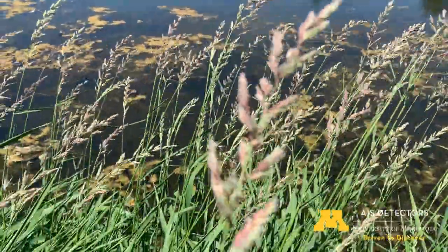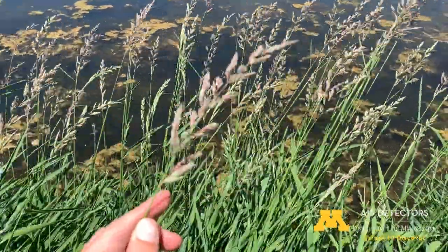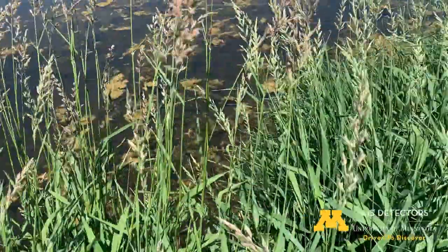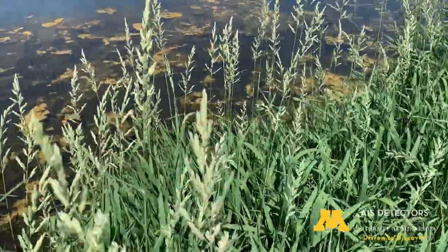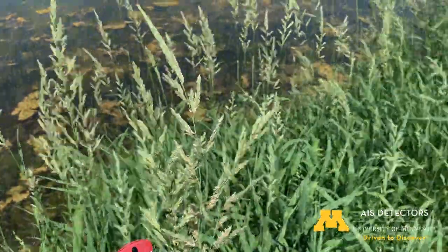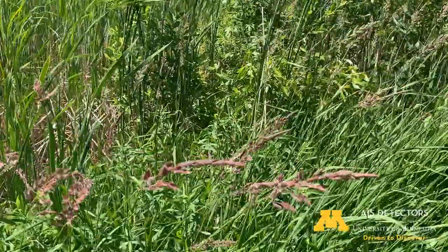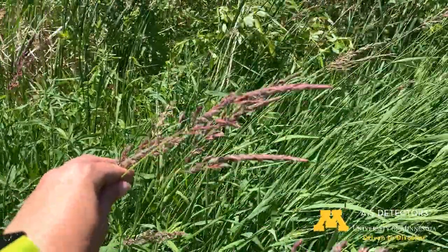The next thing that we'll look at is the color of the seed heads. You'll see that there's actually some variation — these ones are looking kind of a purpley color, but right next to it there's this patch and these have much more green seed heads. So there's a lot of variation you can see in the coloration of them. You can see this patch is even more purple than the one we saw before.